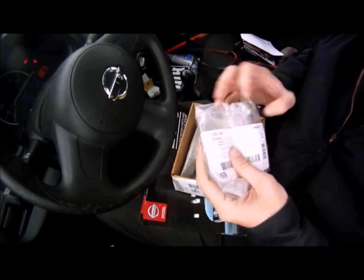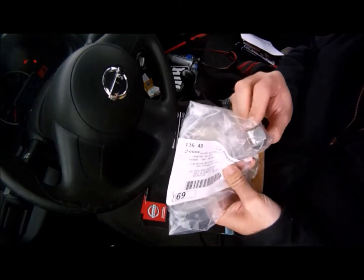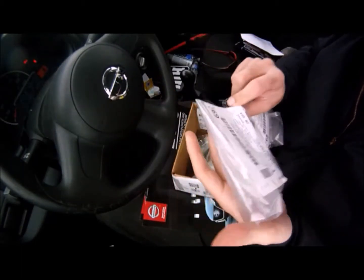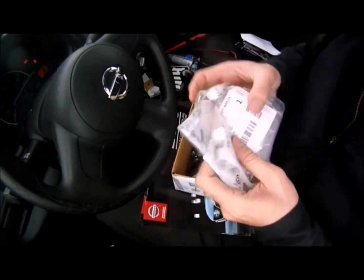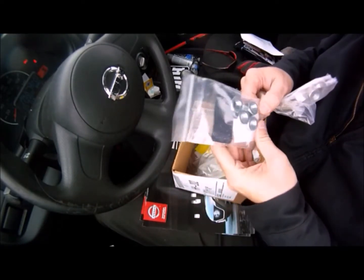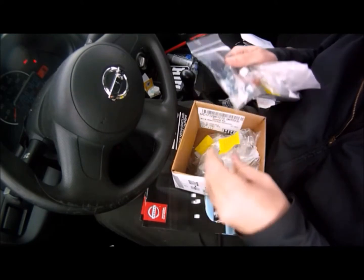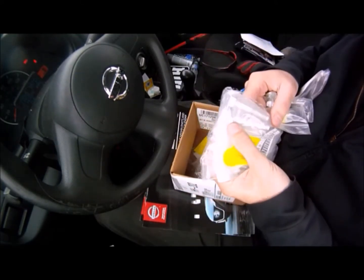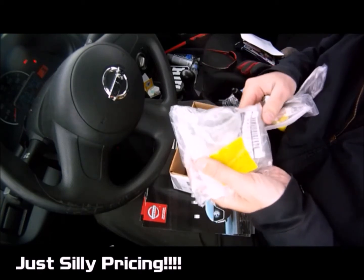Sixty-one dollars later: tension rod nuts, more nuts for the torsion bar anchor, and four bolts for the upper control arm mounts.